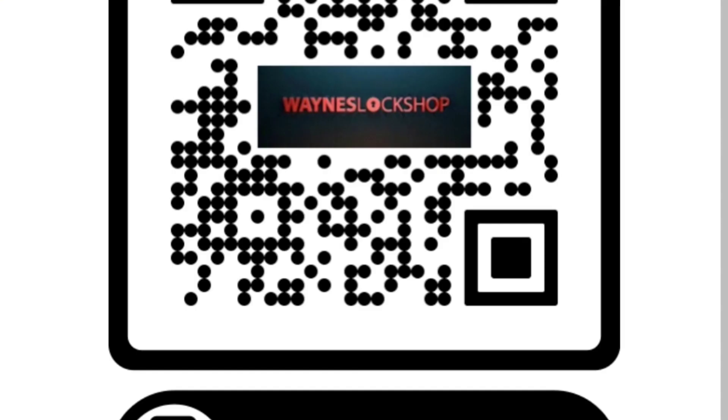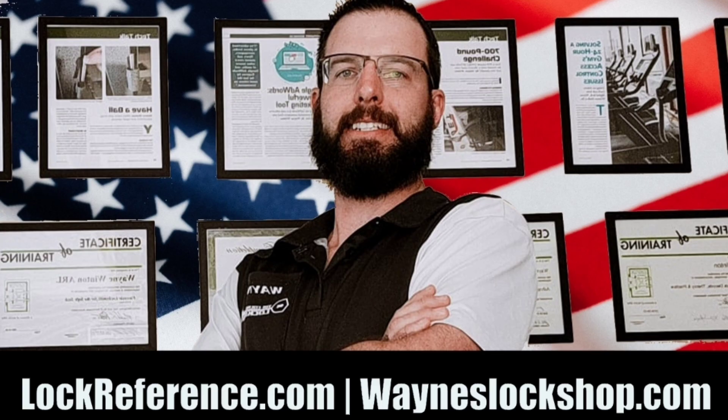For more information about locksmith work and how to install hardware, scan the QR code and fill out an application at wayneslockshop.com.